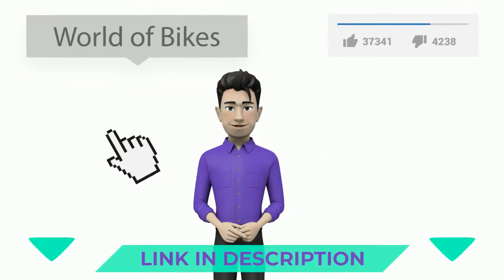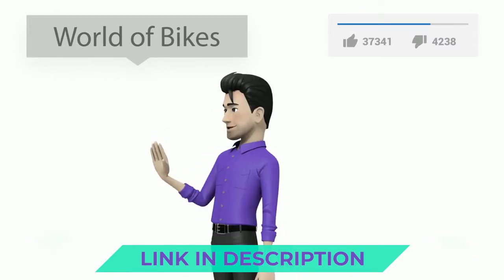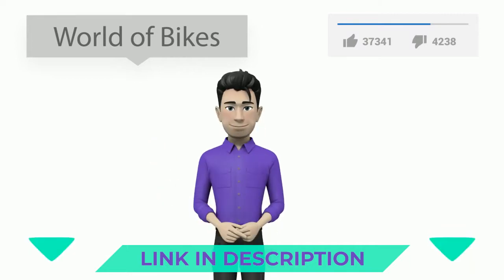Do you like this video? Please follow the link in the description or on the video to view the details. Subscribe to the channel. See you on Facebook. See you in the next video. Bye!